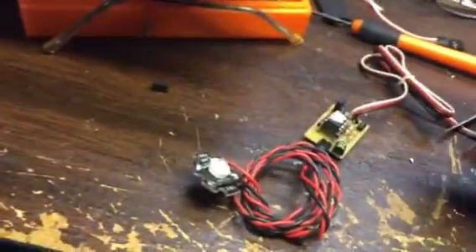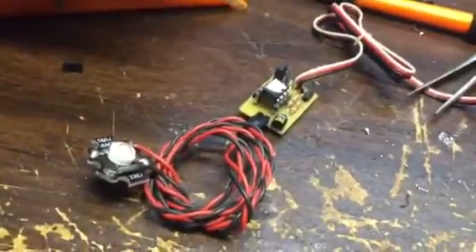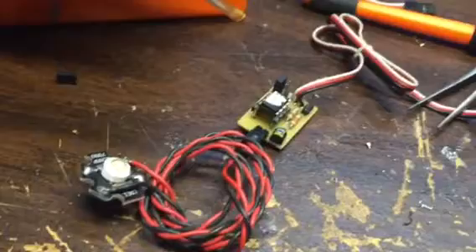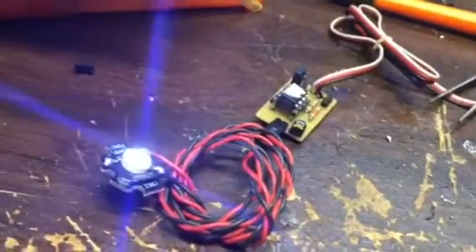Just a quick video of some new firmware here that will, instead of just being a rotating beacon simulator, also do six different flash patterns. When you boot it up, the first pattern is a rotating beacon.